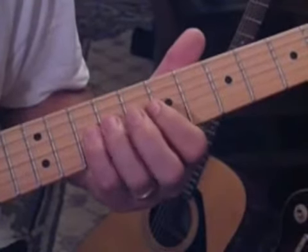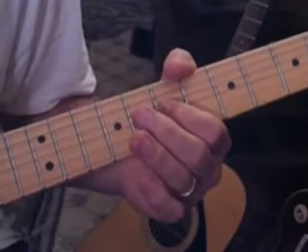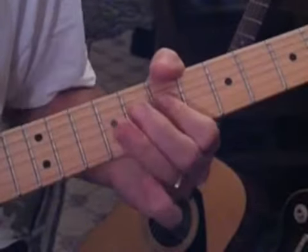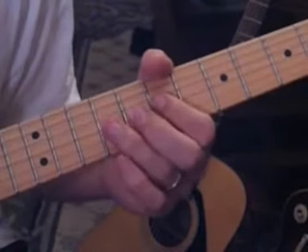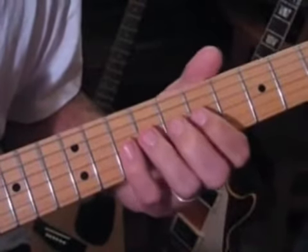Then he does a pull-off from ten, nine, seven on the third string, and he holds that. The next section will start from the pull-off where the last lick leapt off.